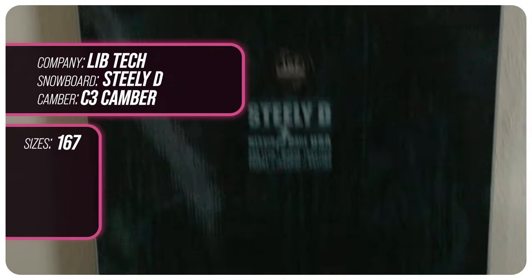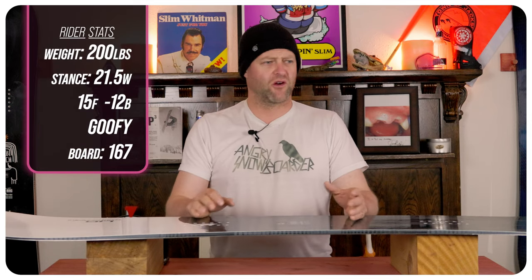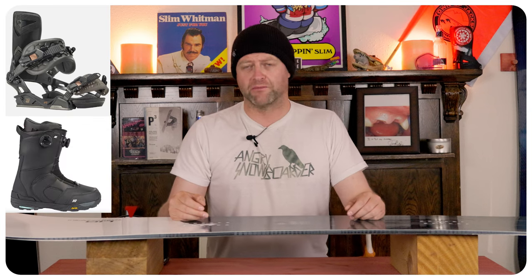This board is only available in a 167. I rode it at Arapahoe Basin on a sunny bluebird day. You had warmer temps, slush, chop, chunder, ice, dust on crust — kind of just a mix of everything — and I rode it with my Rome Black Label bindings and my K2 Thraxis boots.